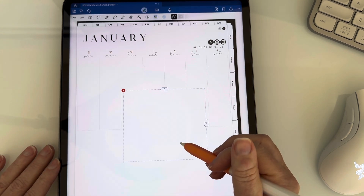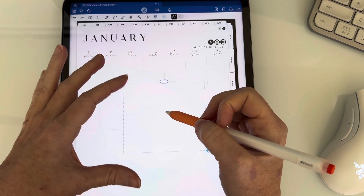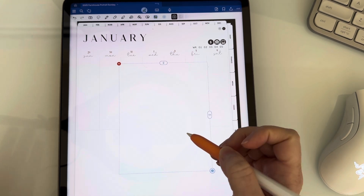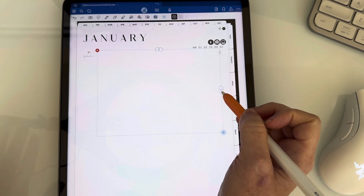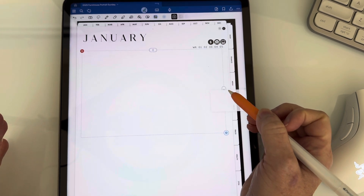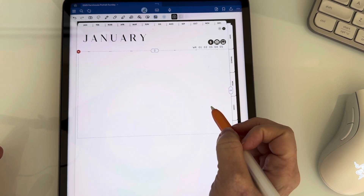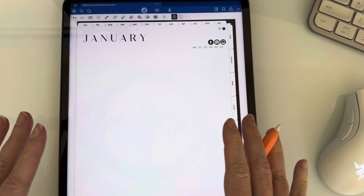Also, maybe some people love this, but I hate the way you resize things in GoodNotes. It pulls from the middle, so when you're trying to resize it, it resizes the top and bottom together and the sides together. I hate doing it this way because it's so much harder — you have to figure out where the middle is. It takes me so much longer. I like just putting it to the side and stretching it out to the size I want. Anyway, it covered it, so we're going to go with it. So we've got the layout covered in both GoodNotes and Noteful. Let's go back to Noteful.